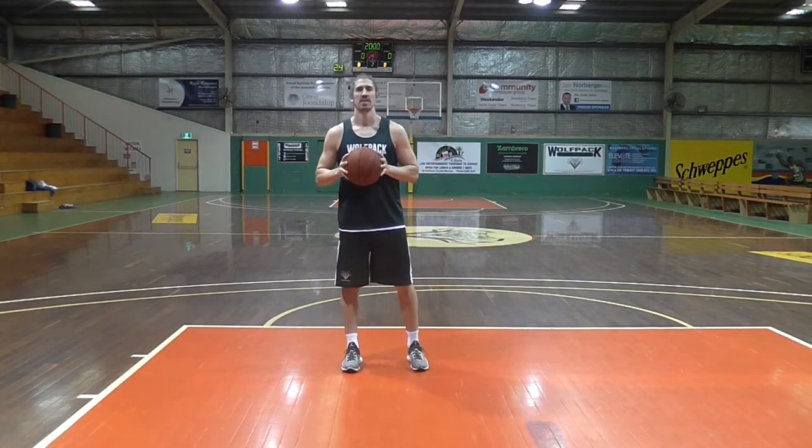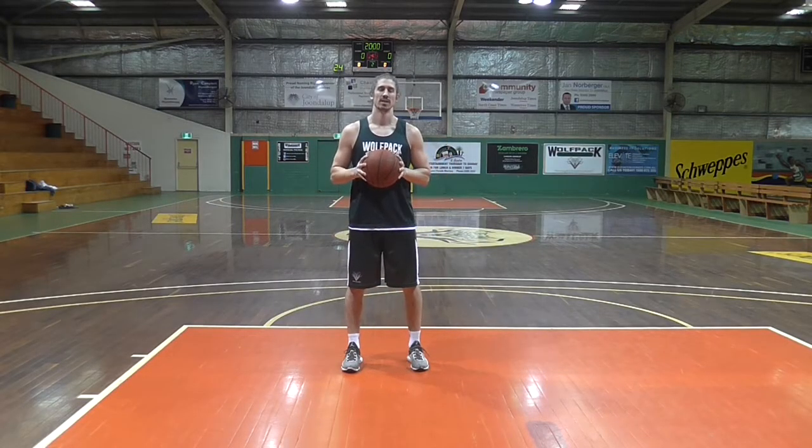Welcome back to Wolfpack TV. It's another episode and we're working on the School of Ball Handling. Basic, fundamental but essential in our game.